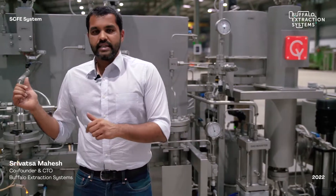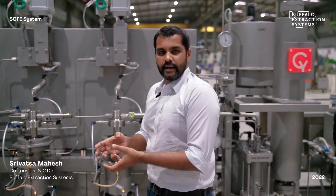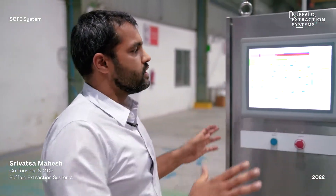Let's go to the back of the system, which is the technical area. Everything on the front side is where the biomass and oils are handled, so there is no technical equipment like pumps or motors that could cause any contamination in your product on the front side.